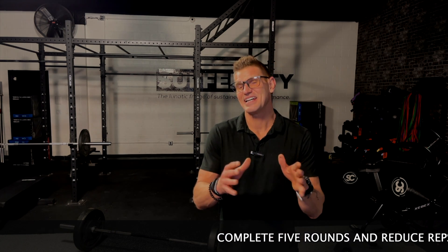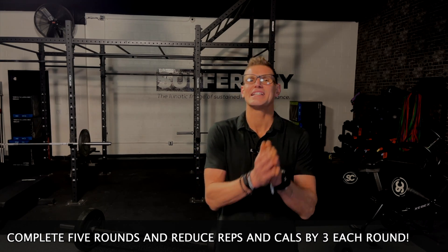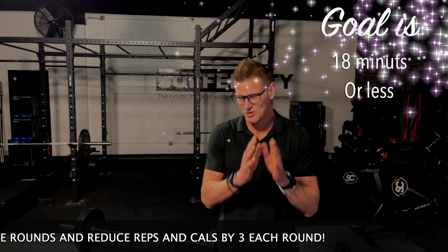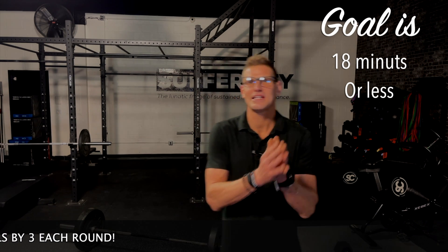You're going to reduce — dig in. Stay aggressive here. Work to finish this sequence. Aim to finish in 18 minutes or less. You can do this. I'll see you at that first movement as we get into this training sequence, Whole Body Lift.